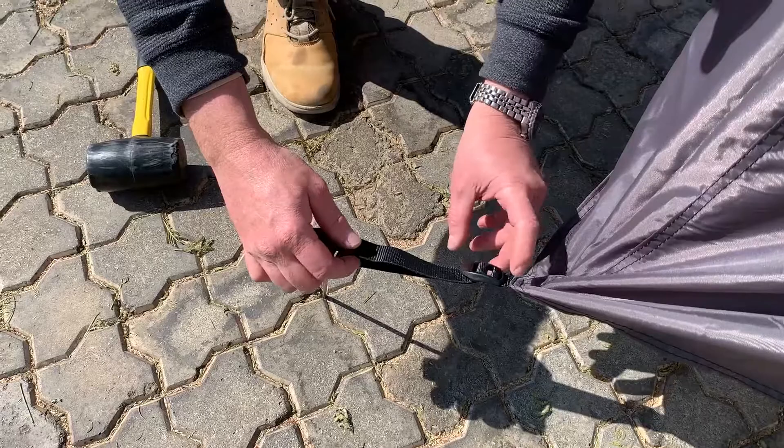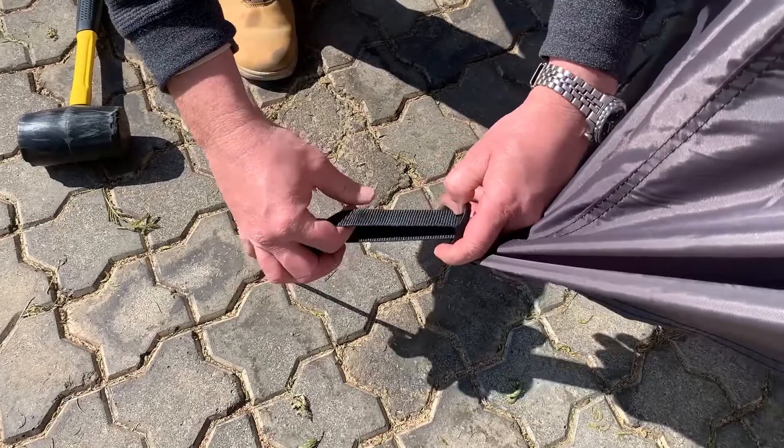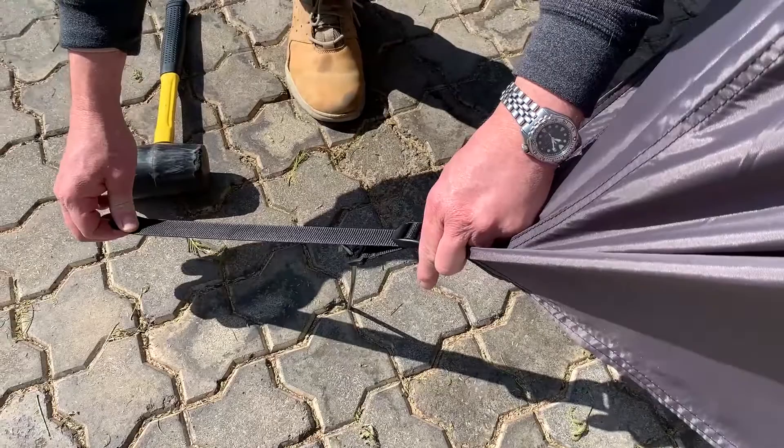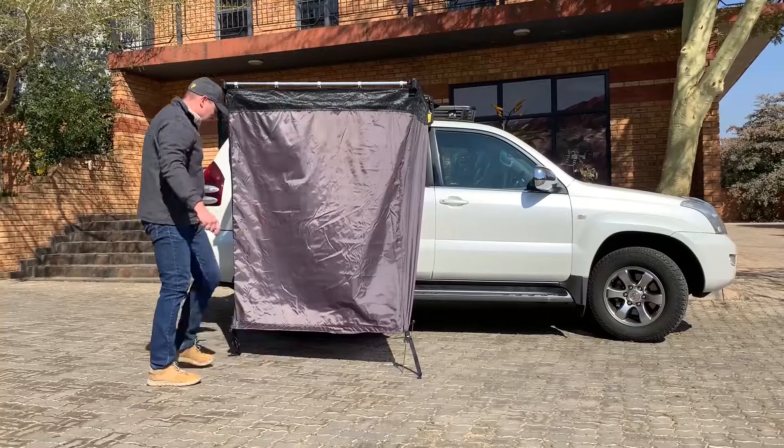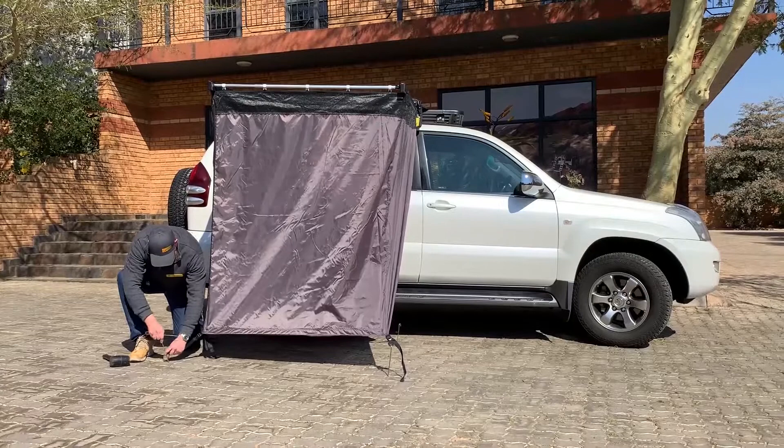The Cube comes with an adjustable strap. To release it, just lift the buckle and that releases the strap. To tighten the strap, pull down on the buckle. You can obviously adjust the pegs however you like.